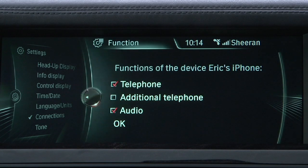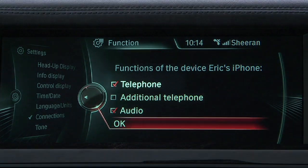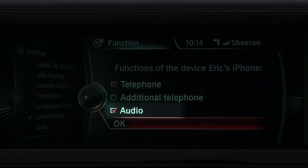Once paired, the iDrive display will ask you what you want the Bluetooth phone to do. Select Telephone if you want it to be the primary phone, or select Additional Telephone if you want it to be paired as a secondary device. Next, you can also select the Audio box if you wish to wirelessly stream music from the phone to the car via Bluetooth.